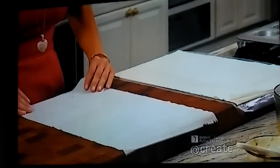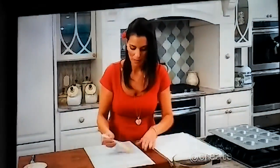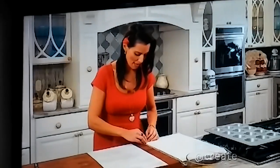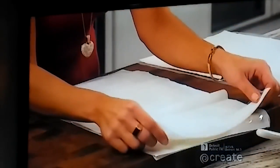I'm going to take our first sheet of phyllo dough and lightly butter it with our clarified butter — we still have some left over from our baklava. Then I'm going to take another sheet and layer it right on top. We're actually doing four sheets of phyllo dough to make our cups.